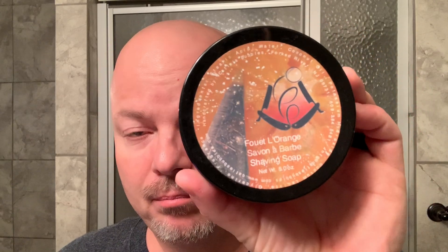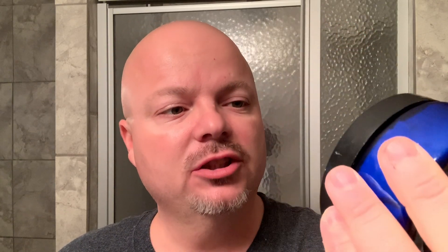We're going to be using Katie's Bubbles Fouet Le Orange, which is really a terrific soap if you like orange scents. This one is just terrific — different than almost any other orange scent out there. Kind of hard to describe, maybe creamsicle-y. Really terrific scent. I'm going to use the old school TSC brush, the Rudy Vey TSC brush that was given to me as a gift by a nice gentleman in Ohio.